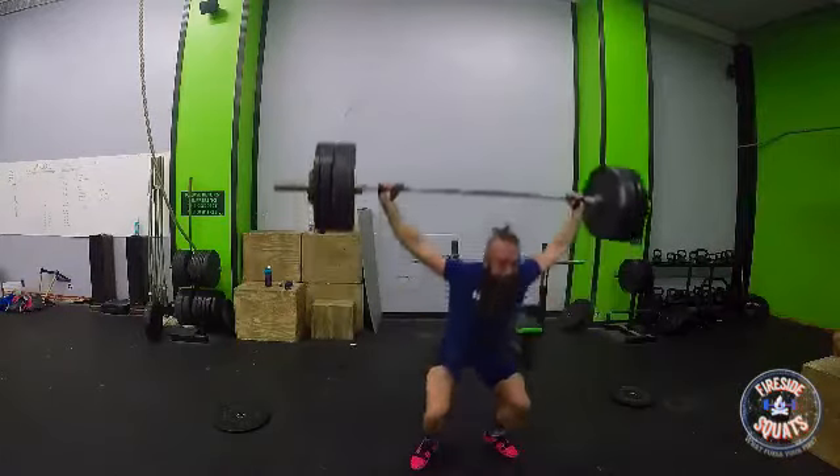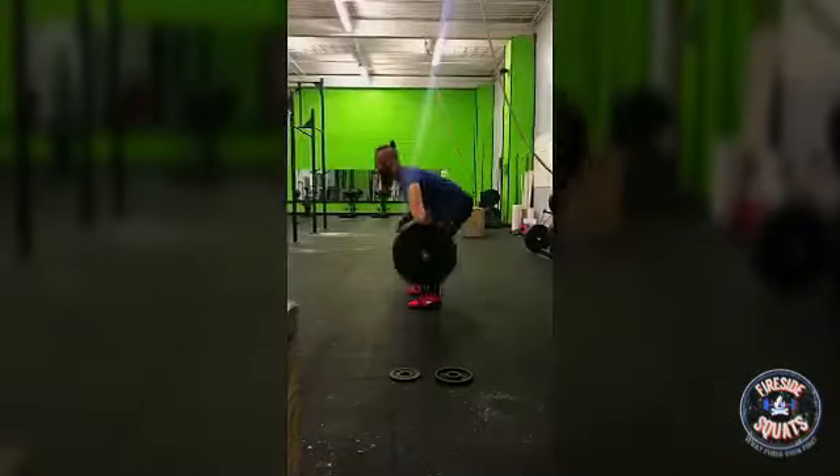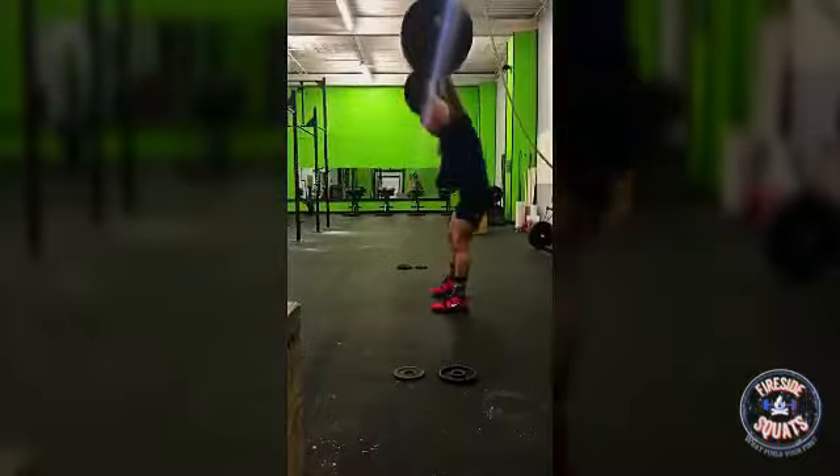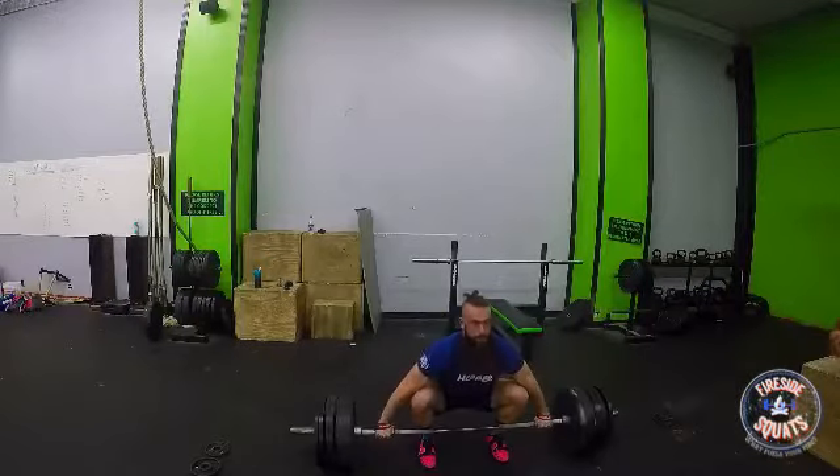That's it right here. Then on the next cycle, figured might as well give 225 a shot for a lifetime PR — that was the biggest I've ever snatched.